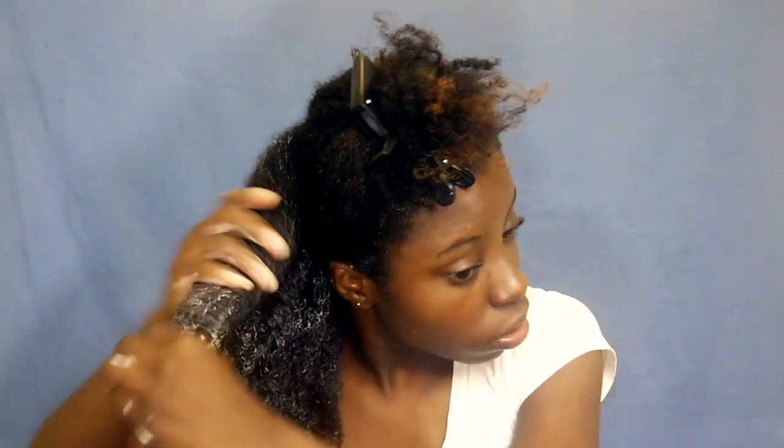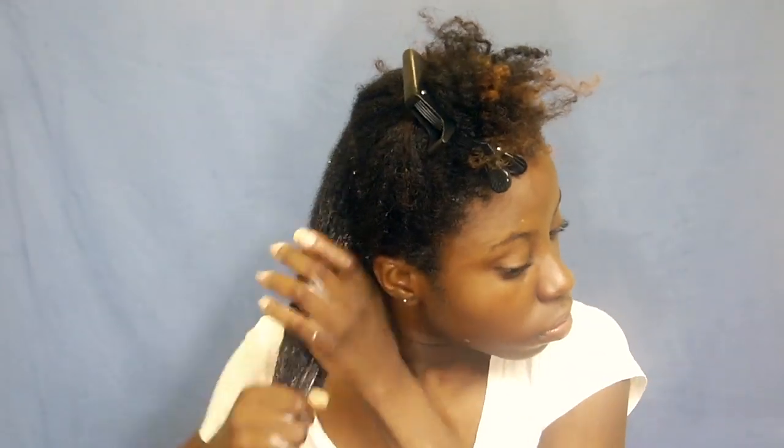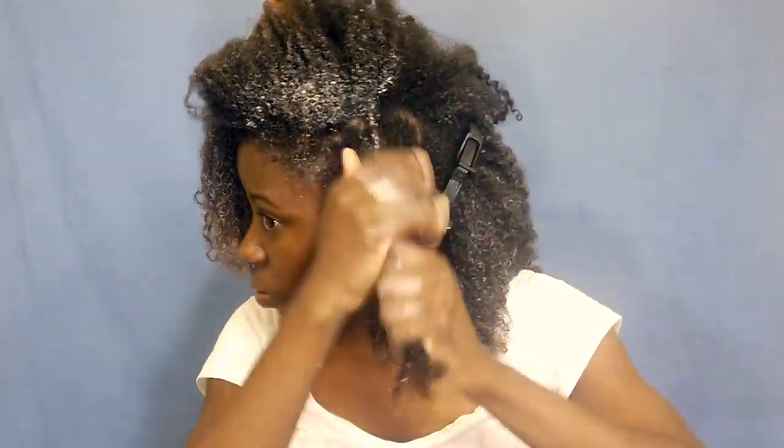I'm really working it in, making sure to get all parts of my hair to make sure it works to its full effect. The hope is that it elongates things and I can have an elongated wash and go. I do everything in sections, making sure to part and apply, then I leave it in for three minutes.